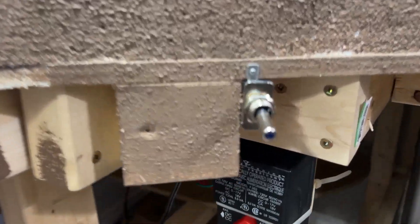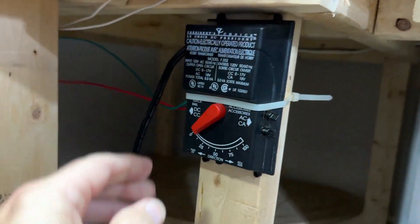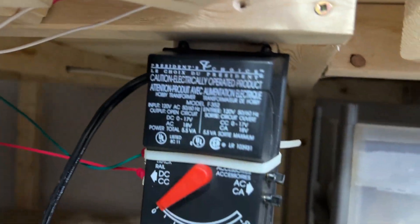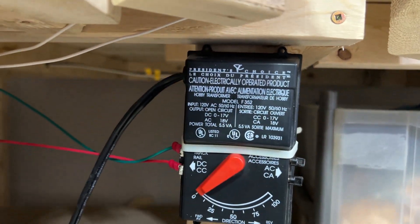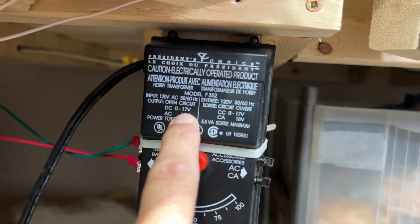Okay, so we have our power controller firmly attached to that stud, and the wires are going off the back all the way along the full stretch of this back wall. Now here's something we need to take into account before we go any further - what sort of power is this power pack pumping out? According to this, it says DC 17 volts.